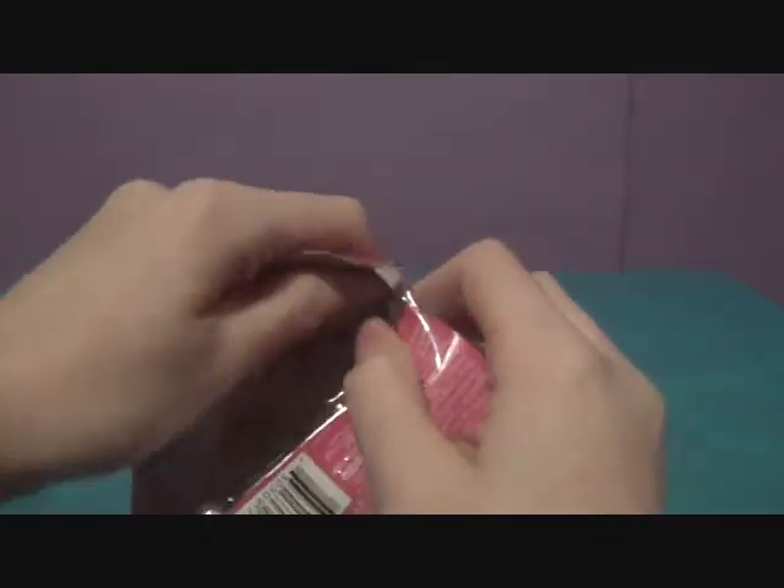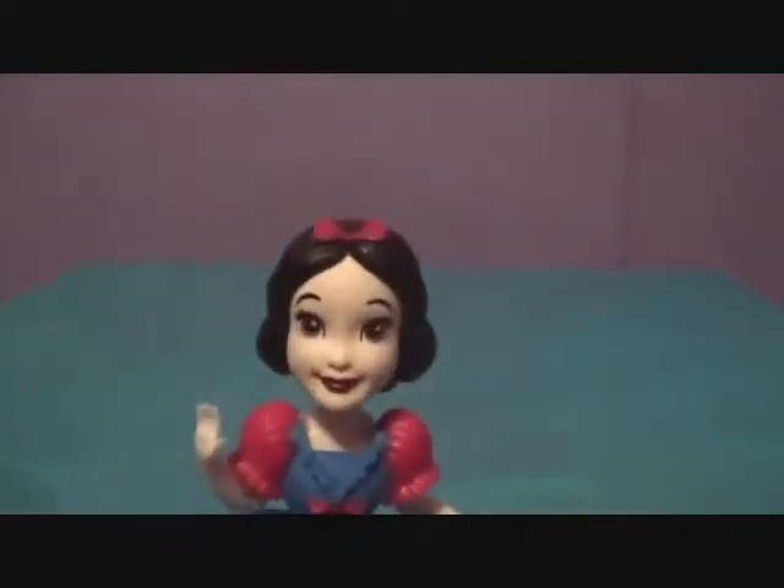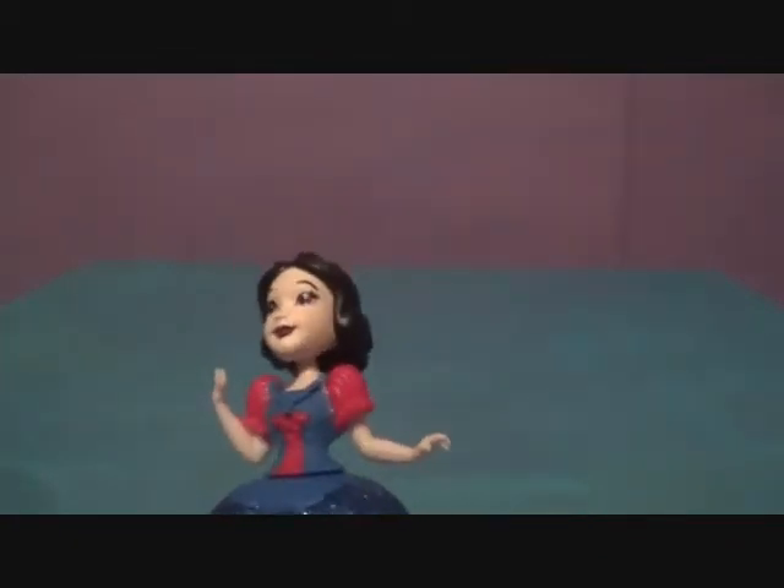She looks absolutely adorable! Snow White is actually our third favorite princess now. Rapunzel and Cinderella are tied for number two, and Alice is number one. We saw Snow White in a graphic design once and she looked amazing — Snow White is such a cutie pie. Here she is out of the box; we didn't need scissors at all, which is great.